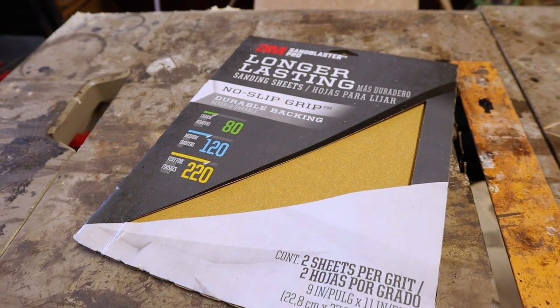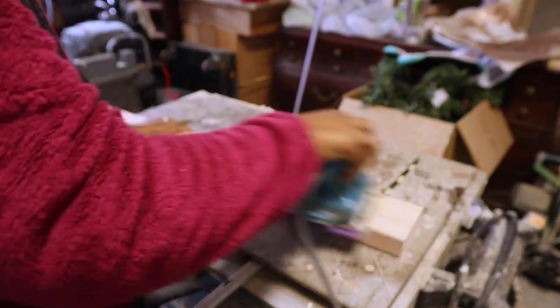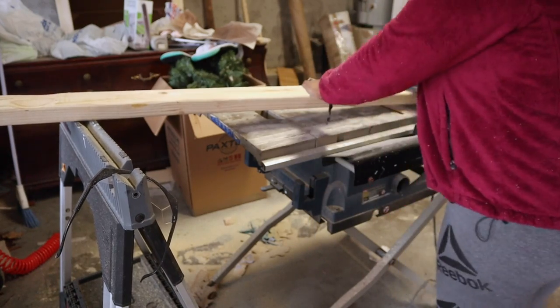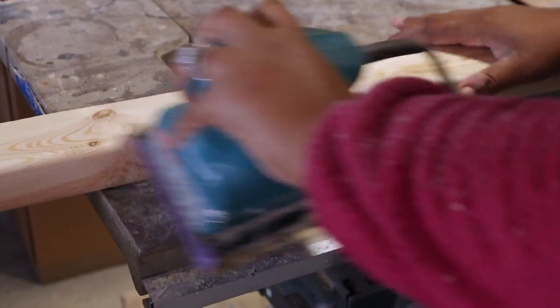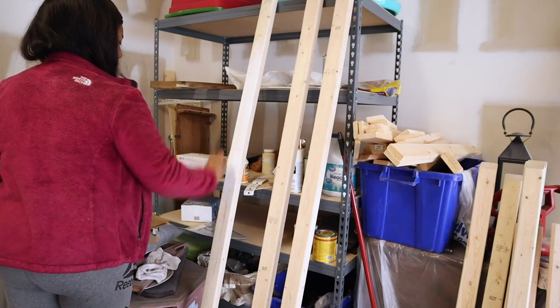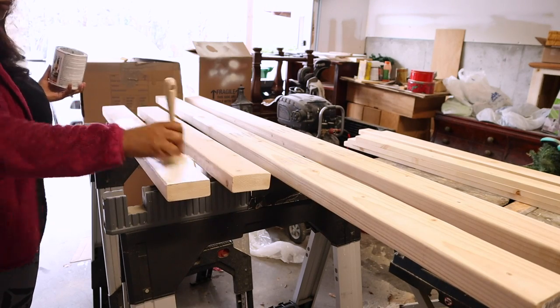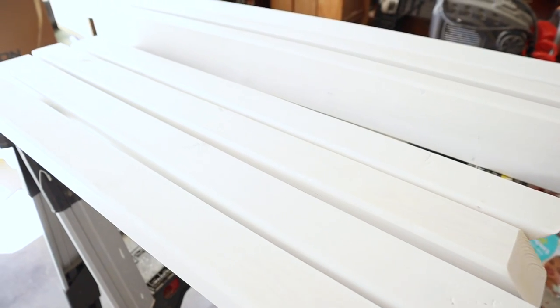The next step after cutting is sanding. I love to use this long-lasting sandpaper from Lowe's — I'm going to sand all my pieces smooth and make sure I don't have any rough edges. After sanding I'm going to use my favorite primer, Bullseye 1-2-3 by Zinsser, and prime all my pieces. I did two coats. Today is the day we put everything together — the pieces dried for a full 24 hours and now I'm going to start pre-drilling the holes.